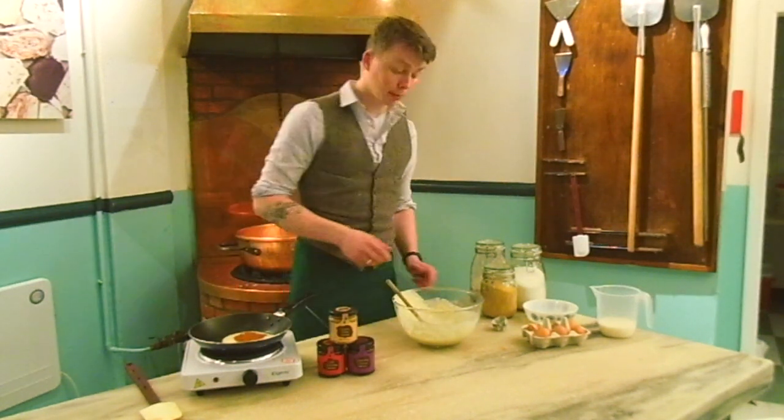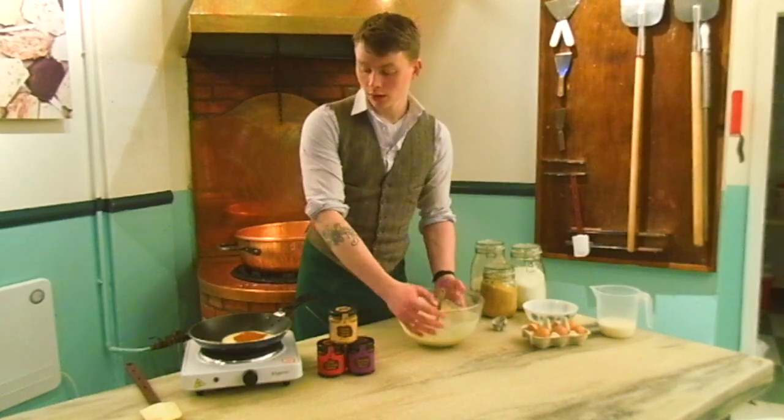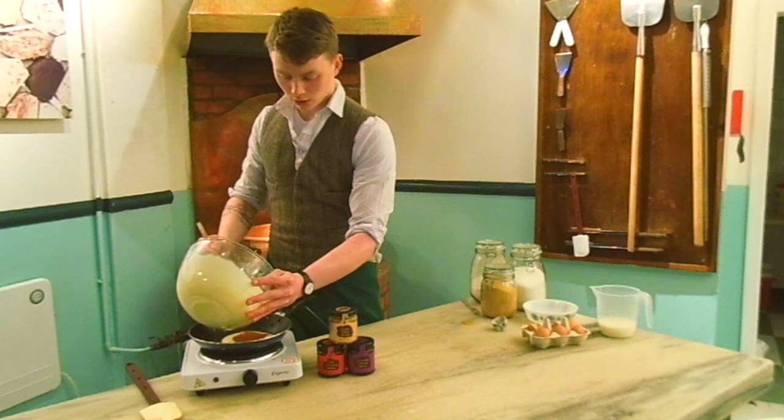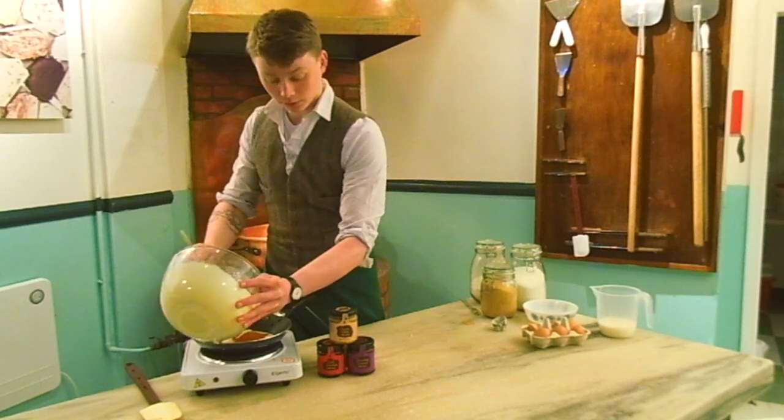After you've done that, let the pancakes cook for a little bit and cover it with a little bit more pancake batter all over the area you've just covered in fudge sauce.